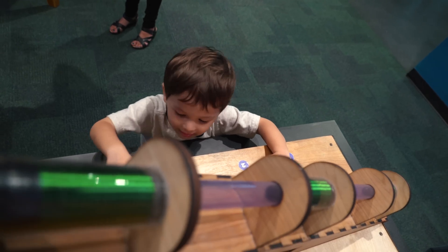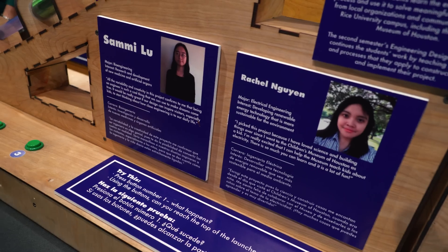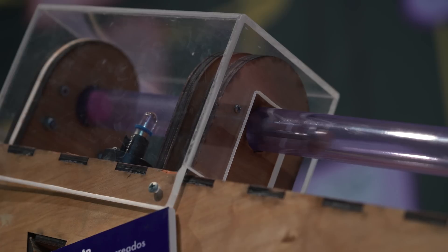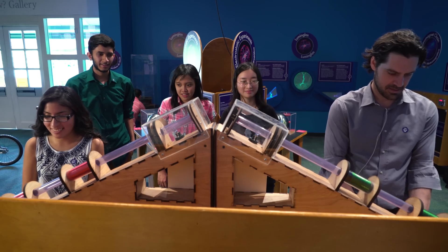I feel a little bit famous. When my friends come, they say, 'I went to the museum with my little cousin, and I saw you there,' and I'm like, 'Oh yeah, that's our project.' Everyone's so blown away by it, and I never thought that I'd be doing that as a freshman.